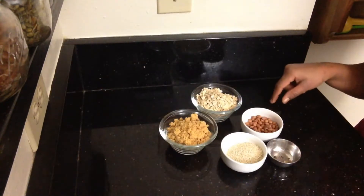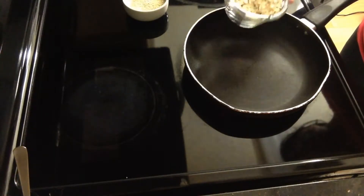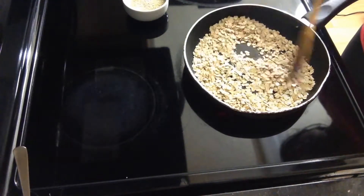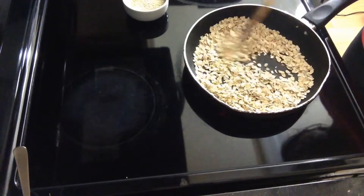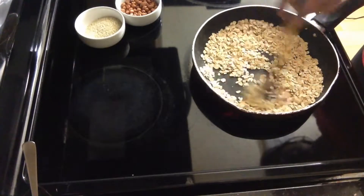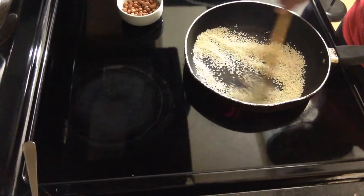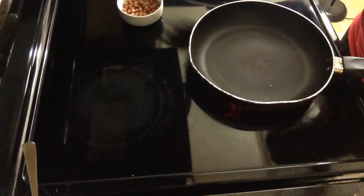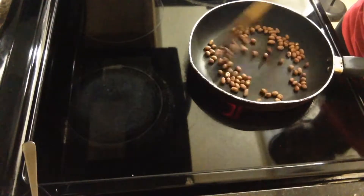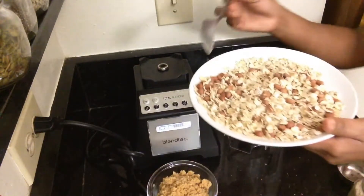First, dry roast the oats, groundnuts, and sesame seeds in a pan. Fry the peanuts, then blend everything together and mix it well.